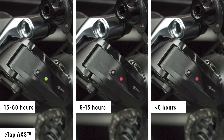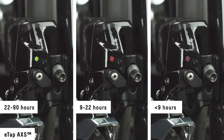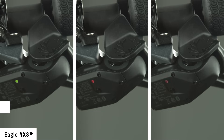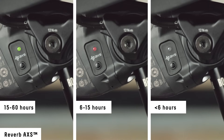The LED on each component illuminates when a command is received or performed. The color of the LED indicates the ride time remaining. Green indicates several hours of ride time remaining. Red means you should charge or replace your battery soon. When the LED flashes red, SRAM recommends you charge or replace your batteries immediately as ride time is very low.